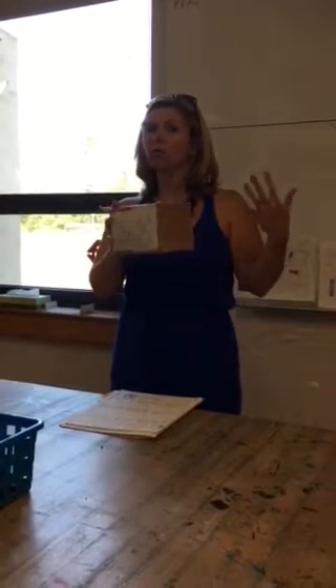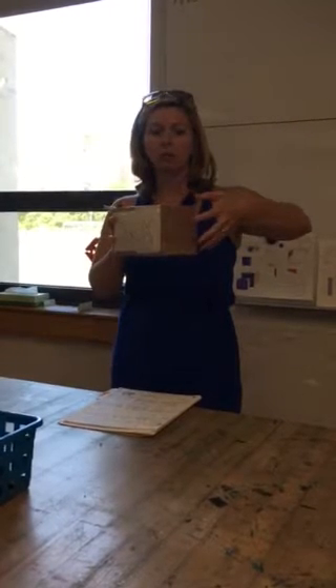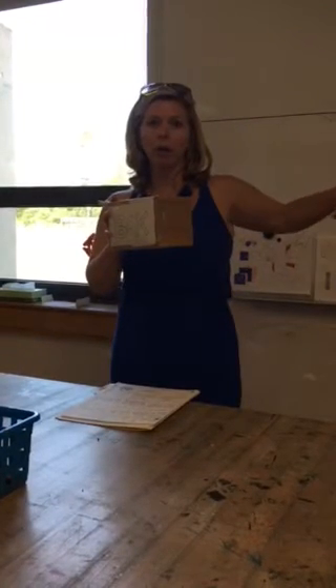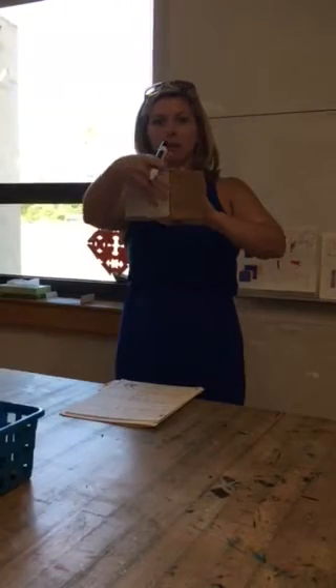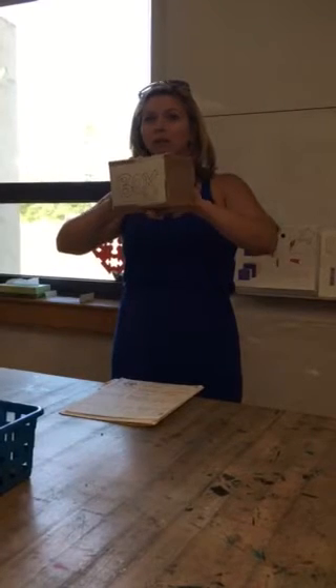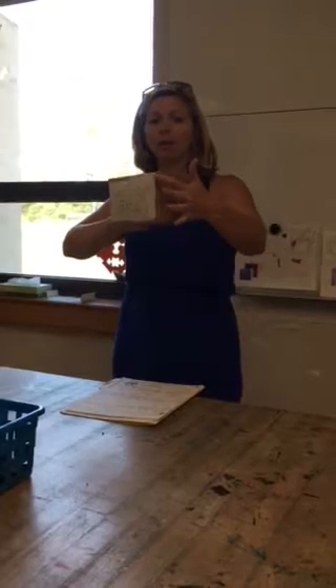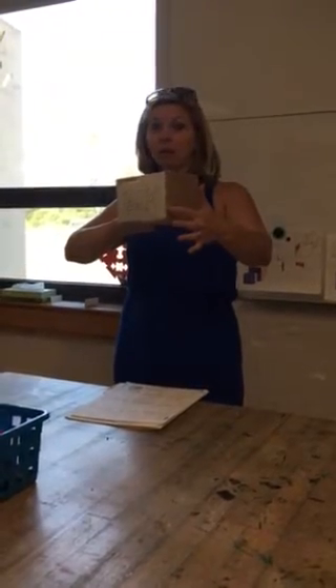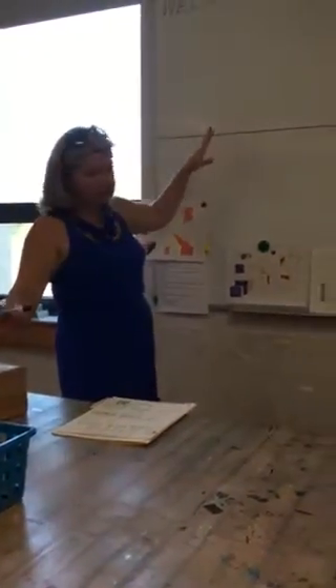Then you need to know two-point perspective, because the box recedes into space — there's a vanishing point somewhere out over here on the horizon line, and it recedes into space on this side too. So as you try to draw these forms in space, you also have to understand what happens if this part of the box is closest to you. You would start with a horizon line, and then you need two vanishing points.